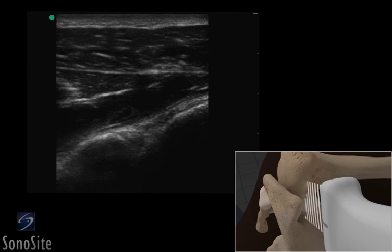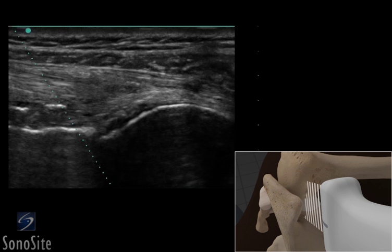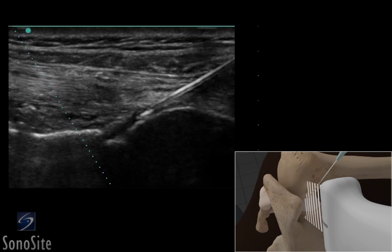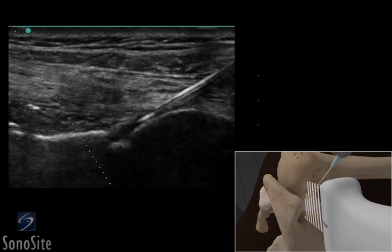The transducer is adjusted so it is centered over the glenohumeral joint line. The needle is inserted in the skin just proximal to the transducer on the opposite side of the orientation marker, and is slowly advanced to lie in-plane to the transducer beam, appearing as a bright hyperechoic linear structure.